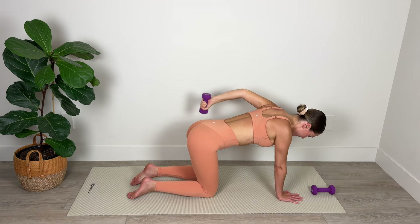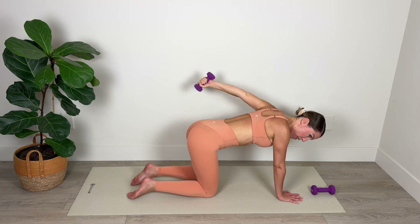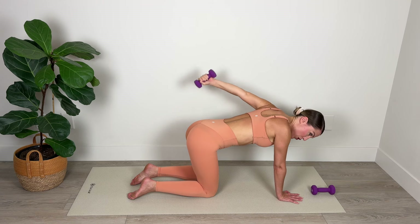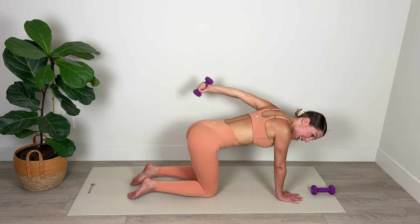This is six, five, four — keep that elbow lifted — three, two — abs in — and one. Amazing work.